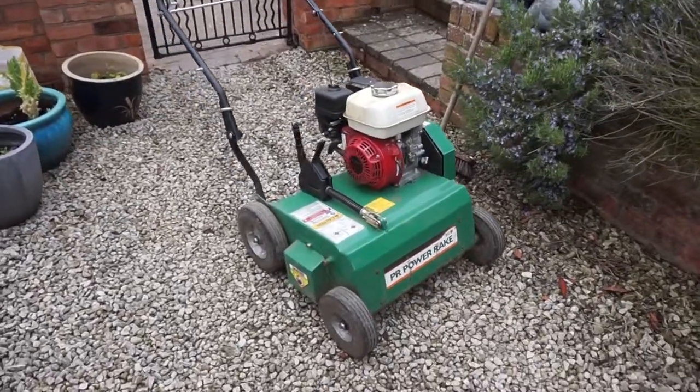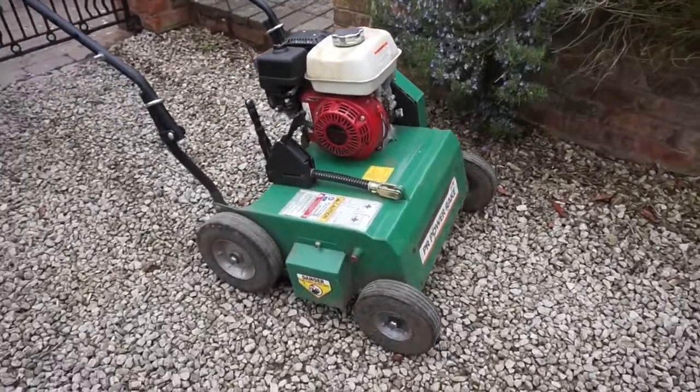Here's the scarifier that's just turned up — we're going to be using this today to scarify the lawns.